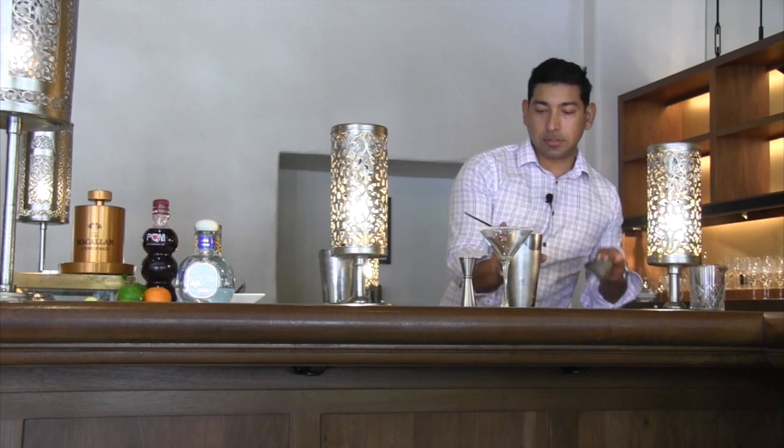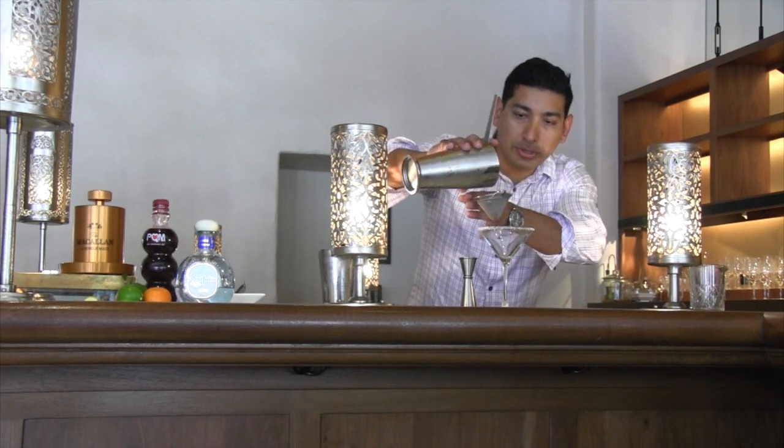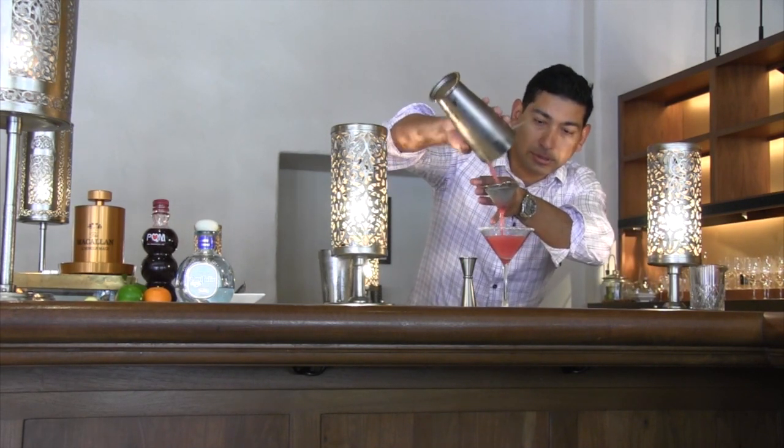We're going to double strain this so all that ginger won't go in your drink. A nice little red color to it. Nice.